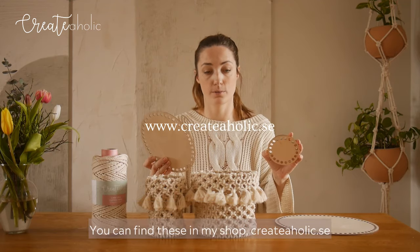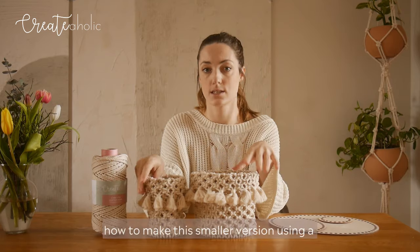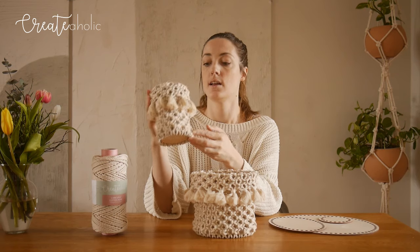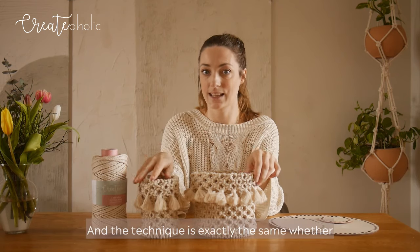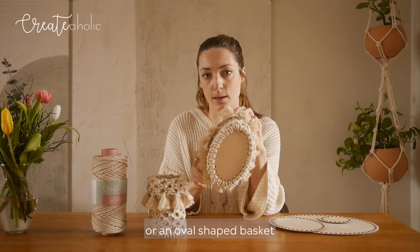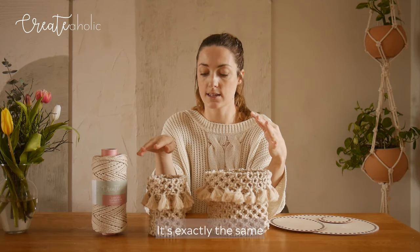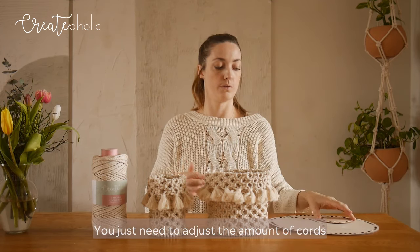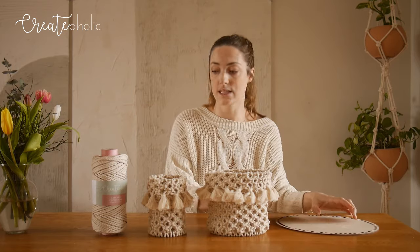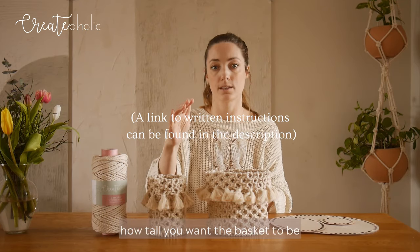You can find these in my shop, createaholic.se. I'm going to show you how to make this smaller version using a 10cm wide wooden base. The technique is exactly the same whether you make a round or an oval shaped basket, a big basket or a small basket. You just need to adjust the amount of cords based on the number of holes in your wooden base, and adjust the length of the cords depending on how tall you want the basket to be.